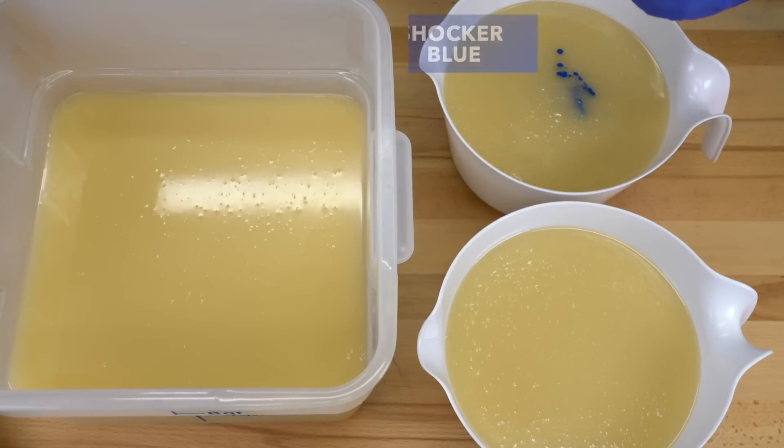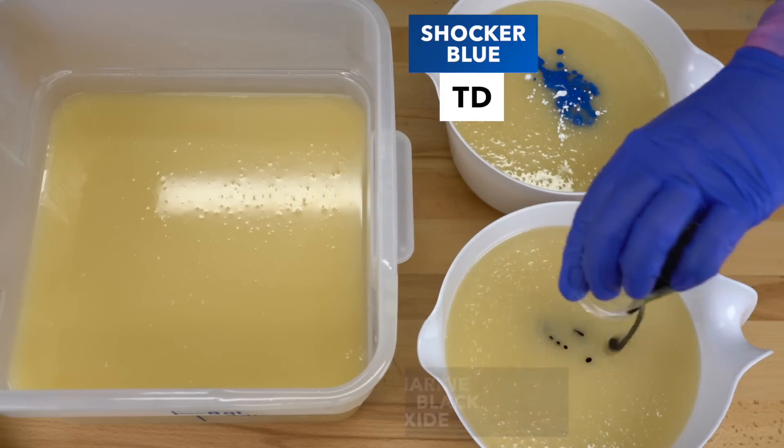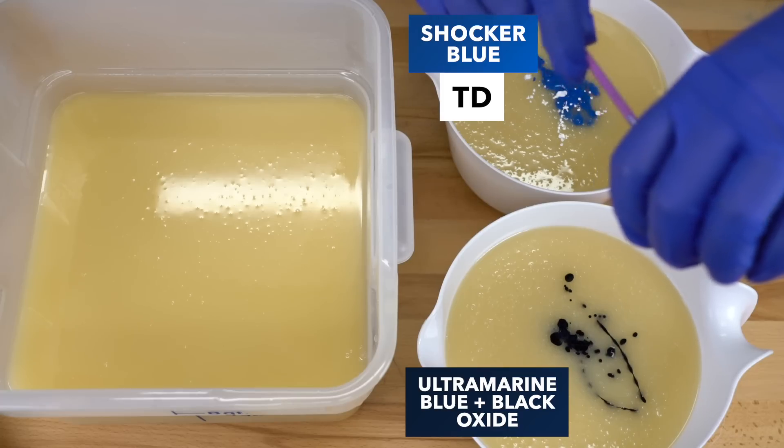First, I have a bit of Shocker Blue from Mad Mica's — one of my favorite blues to use. Then I've got some titanium dioxide to go in with that one. Then I have some ultramarine blue mixed with a little bit of black, hoping this looks very navy.